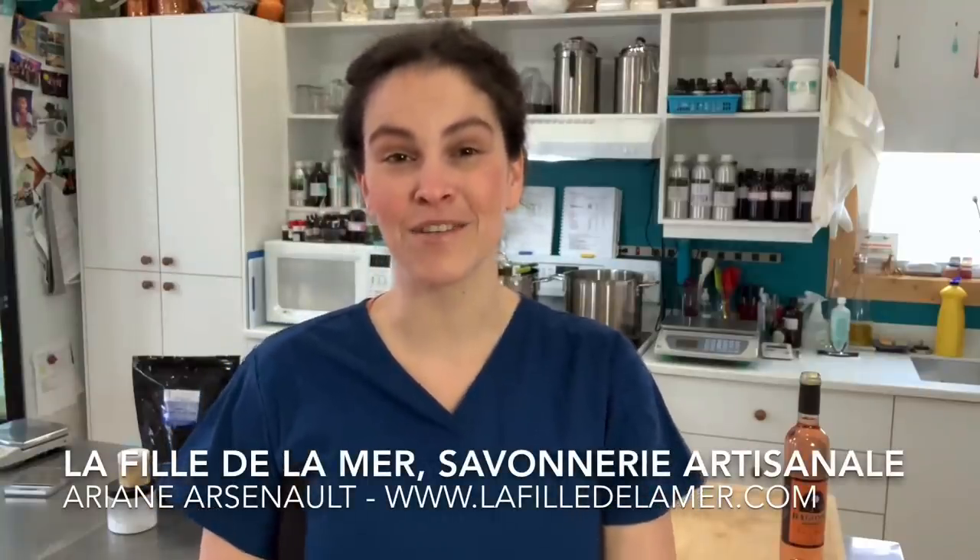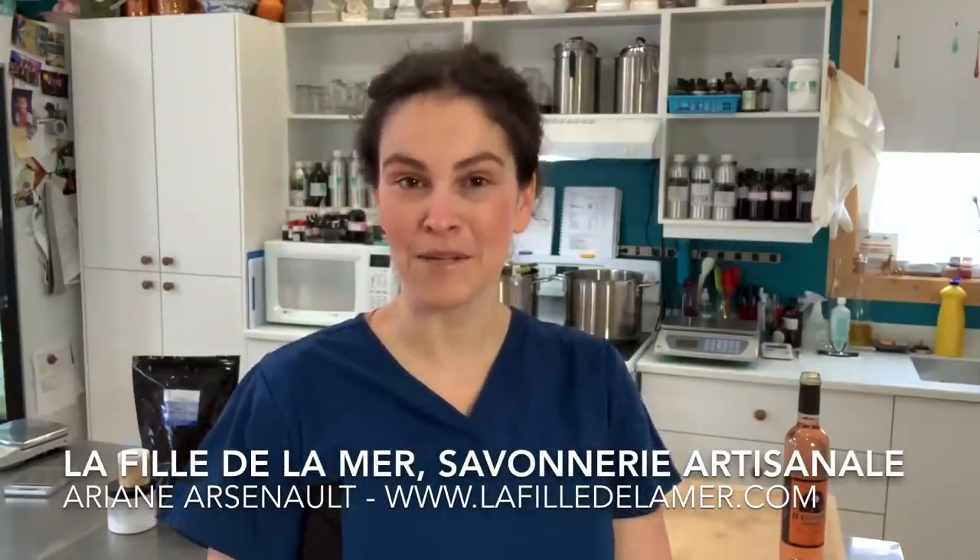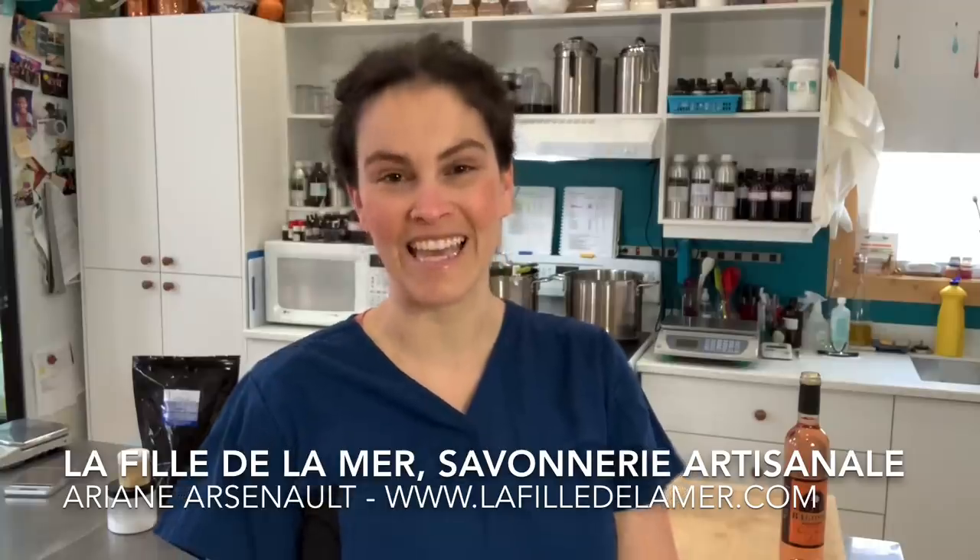Hello everybody, this is Ariane Arsenault from La Fille de la Mer, handmade soaps in the Magdalena Islands, Quebec, Canada.